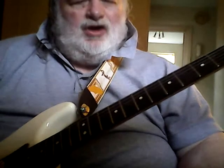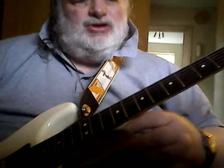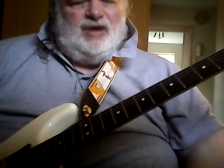Hi guys, it's the Reverend here. I thought I'd show you one of my favourite licks. I call it the minor root slide, so it will work on any root note of any minor scale. I'm going to use G because it's easy to see on the fretboard.